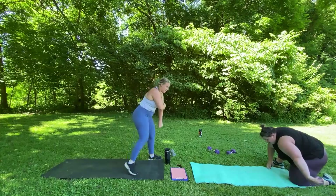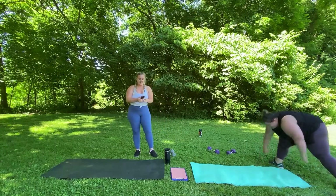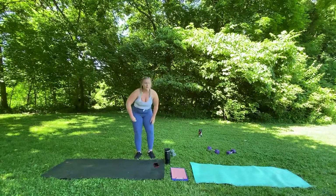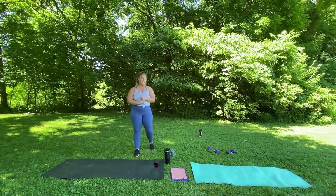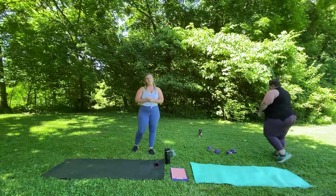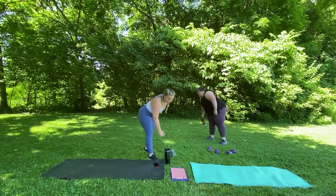Alright, take this minute rest. That was one of our upper body supersets. Now we're going to go right into lower body with 12 reverse lunges — 6 on each side — and 10 squats. Those are going to be our two moves.